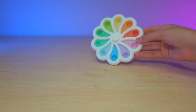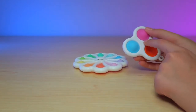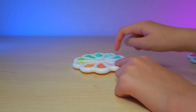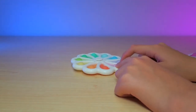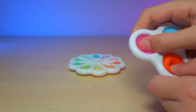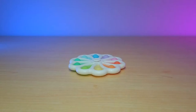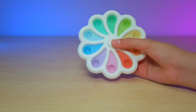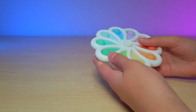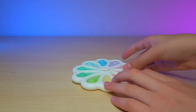It is pretty cool and just like a Simple Dimple, it has the white hard plastic and the same rubber dots. Of course, the colors on the Simple Dimple are a lot more brighter than the ones on here since this is pastel themed, which is super cute. Now, you guys have been waiting for the pops, so let's get right into that.